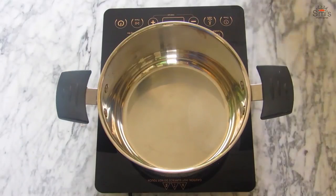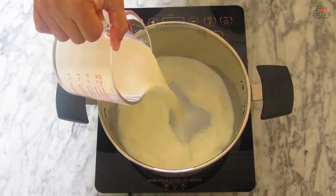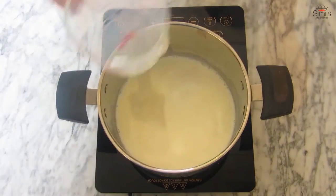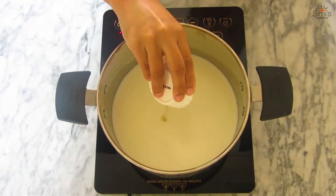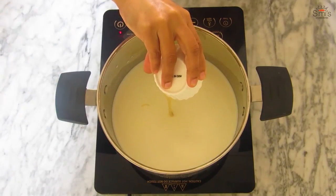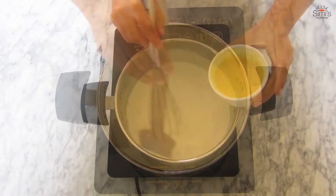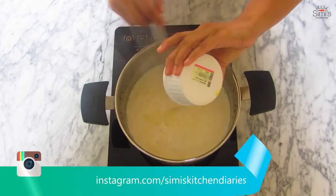While the jello is setting, I'll prepare the custard and cool it down. Pour the milk into a pan, give a stir, add the sugar and the condensed milk, and keep mixing until the milk starts boiling. The milk has started boiling — I'll reduce the flame now to bare minimum and add the custard powder mixed with milk.